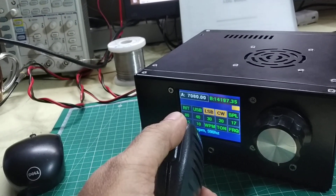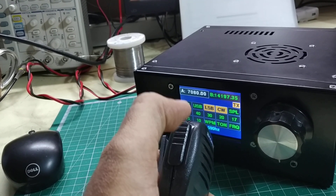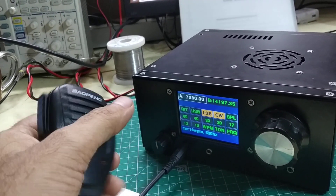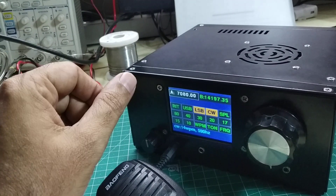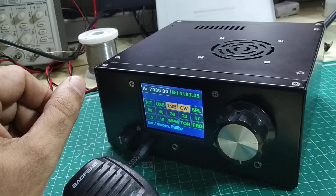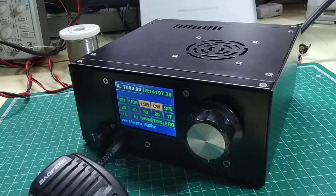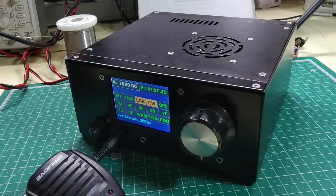Okay, there you go. I'm a right-hander but I was just trying to send it from my left hand because I'm holding the camera with my right. So that's a quick introduction to the Micro BITX version 6. Most of the technical details and pricing are available on hfsignals.com.